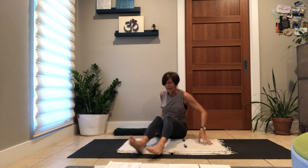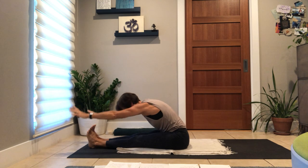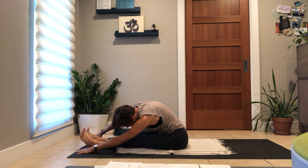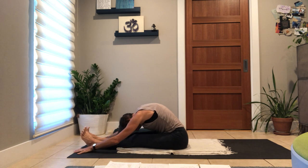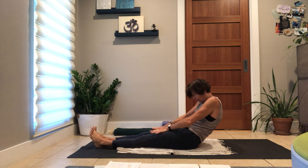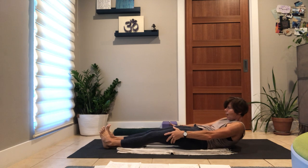Bring your legs to the midline, to center. Inhale, root down to rise up, fold forward. The spine will round — your hamstrings are not yet truly awakened, so make any movements with your spine that your body desires to fold a little deeper. Unfurl your way up all the way to your back, staying in this curl shape. The hands press the legs away, the belly drops in, mid back, upper back, arms wide, lift legs.